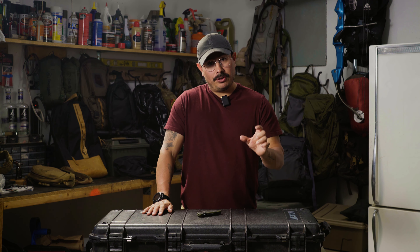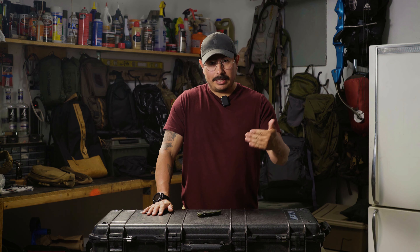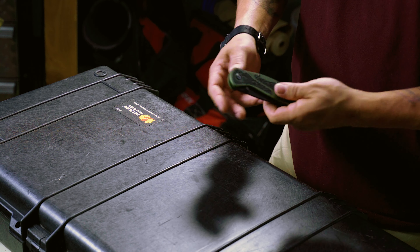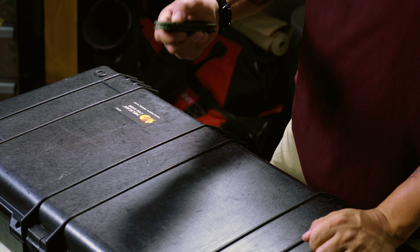I lost my last little folder Kershaw when I was going to a football game and forgot to take it out of my pocket — time to get a new one. I picked this bad boy up. The first reasons I got it were the size, the tactile texture, and the assist on opening.